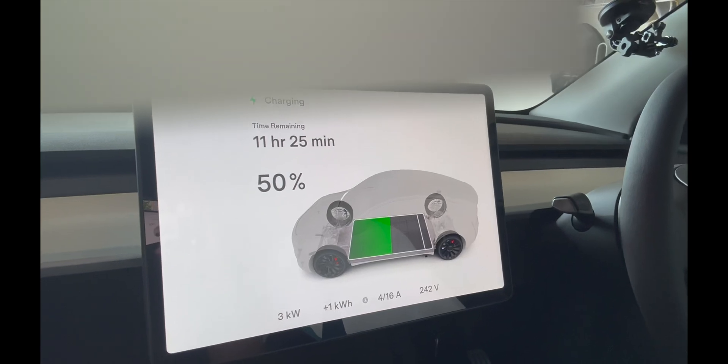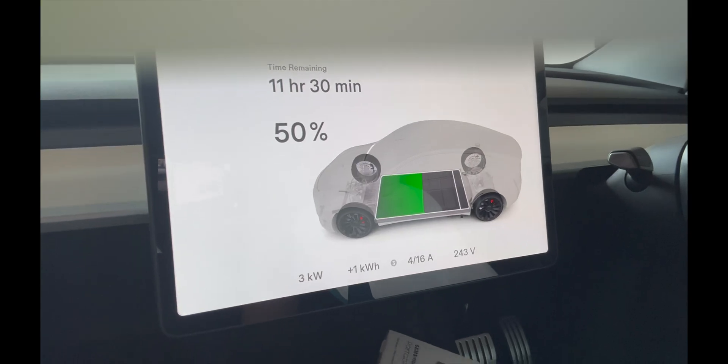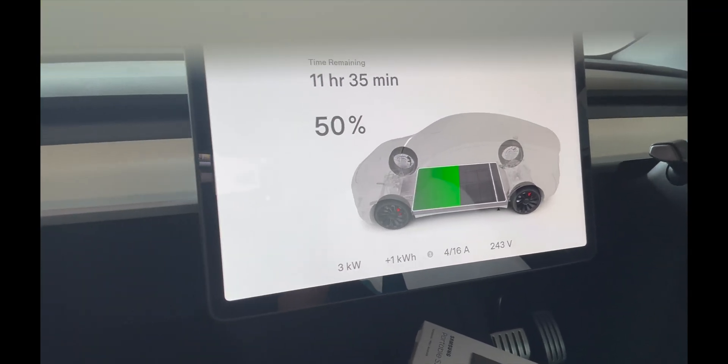Alright guys, that wraps it up for our in-home charging solution video. I haven't charged it to full as yet or even roughly 80% — I've only charged 10% over the past couple of days just to test it out as we had the charger installed. But as I said, using Charge HQ now, you can see it's only charging at 3 kilowatts. At 50% it would take nearly half a day assuming you've got that much excess solar, so it obviously won't finish charging now if I just want to use our excess solar.